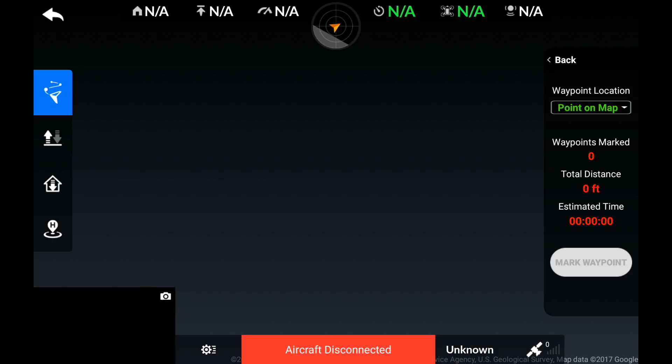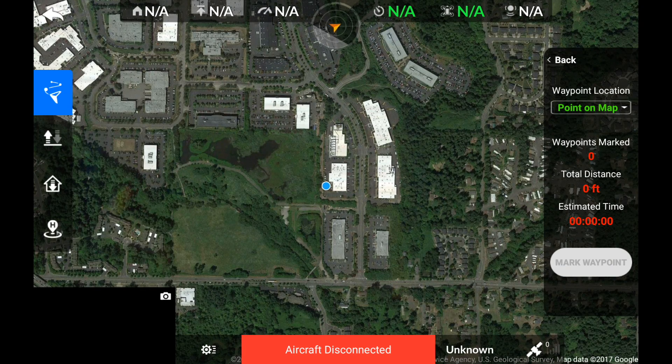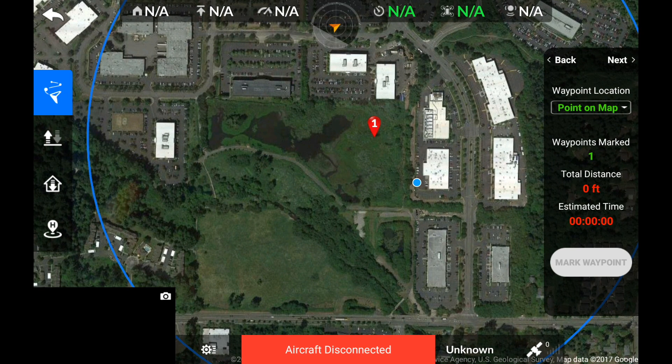From here we can now choose Create. To set our first waypoint we can tap the screen anywhere. Keep in mind this will set up our safety zone and we'll only be able to place waypoints inside that blue circle. Now I can add some more waypoints.